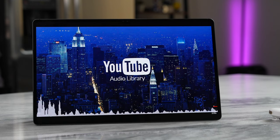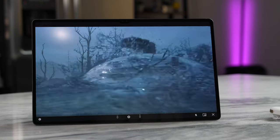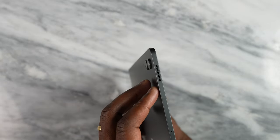In terms of audio, this thing really takes the cake. We listened to some copyright-free music and also experienced the gaming audio — hearing the sounds really clearly. That's because of the quad speakers — they work really well — and you've got Dolby Atmos built in.